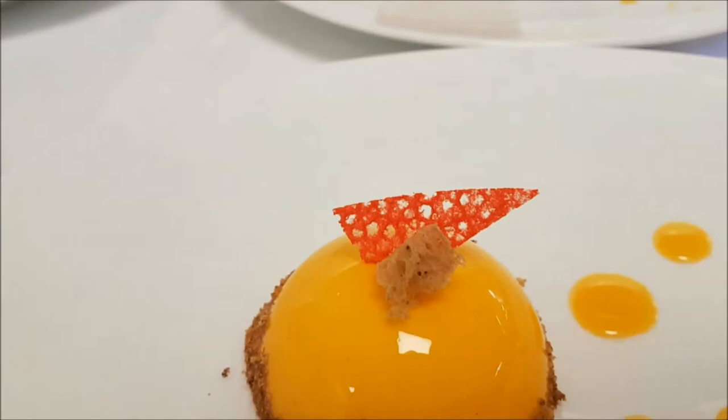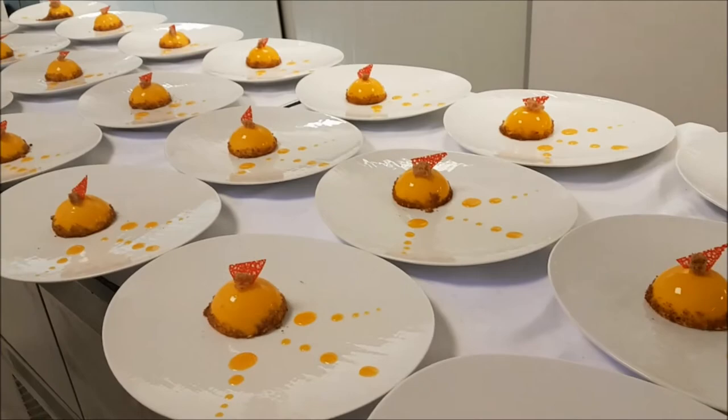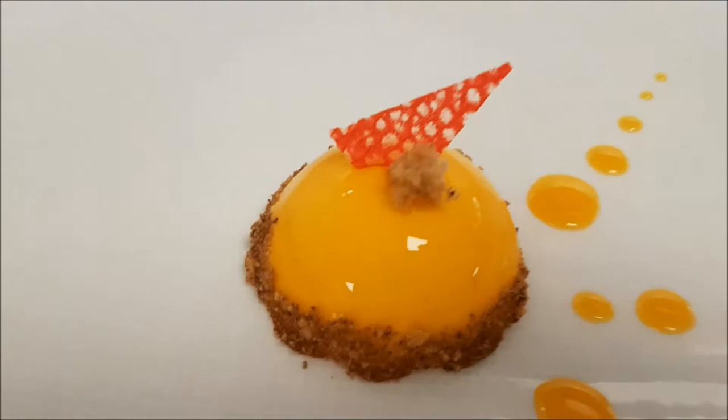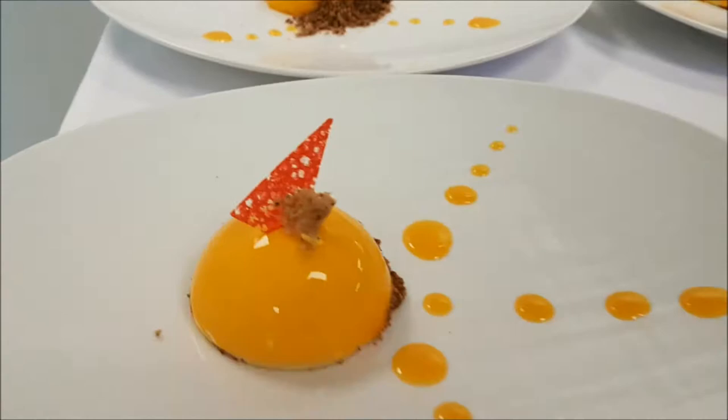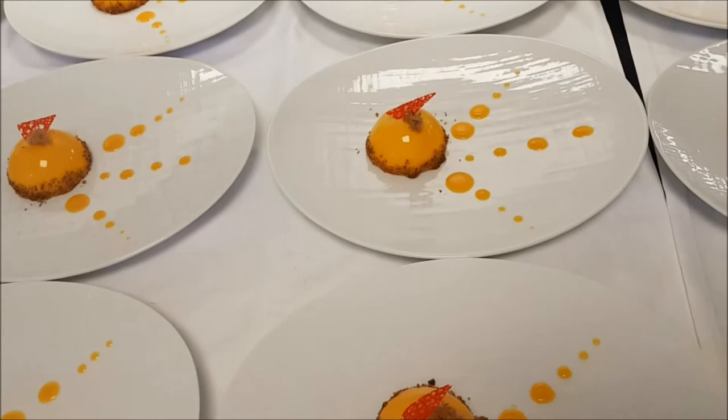Hello everyone, hello my friends! Today we will make together coral, and as you see it adds a beautiful touch to any plated dessert, or you can make it for cake garnish. We will make together two types of coral: the normal one and also a gluten-free version, because we have a lot of gluten-free people — and both ways are fantastic.